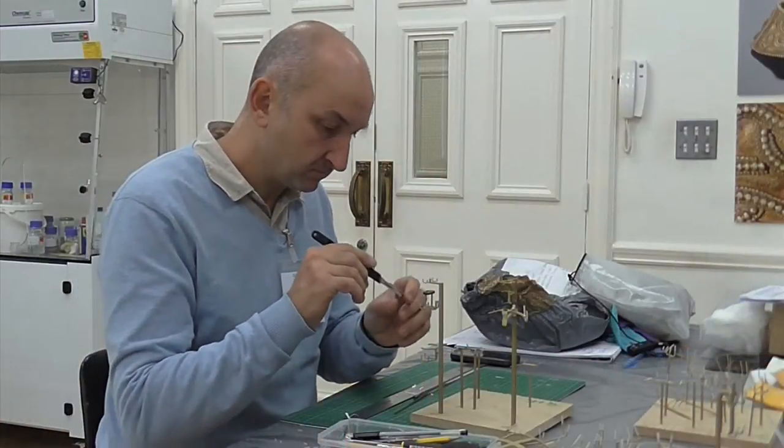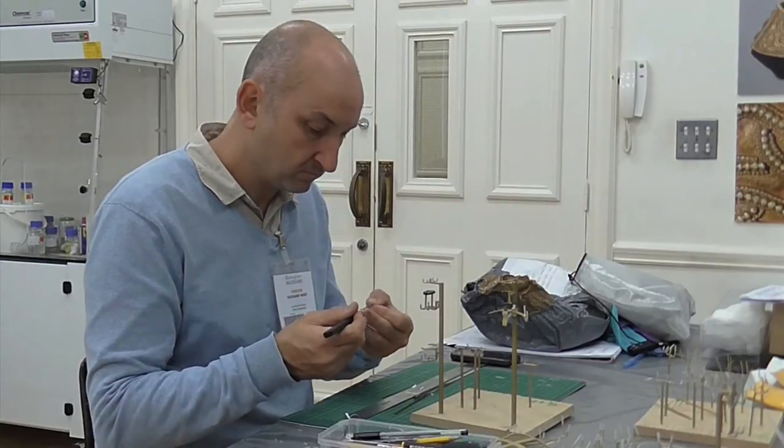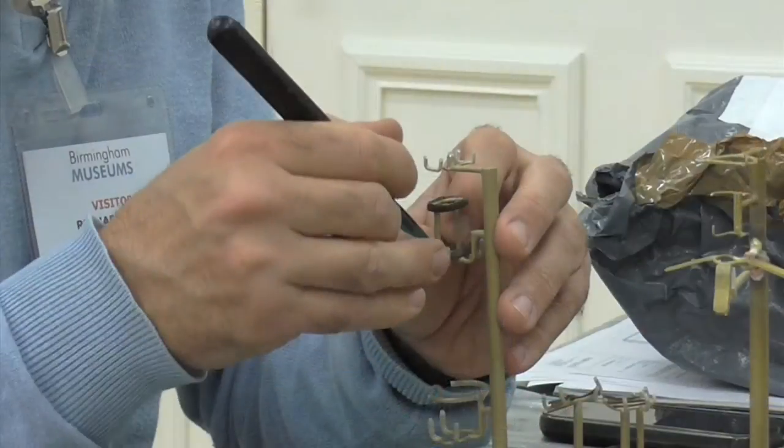This week we're starting the installation of the new Staffordshire Hoard Gallery, which is the first permanent gallery for the Staffordshire Hoard at Birmingham Museum. For the week we're going to work with a mount maker called Richard West, who's come in specially to make purpose-made mounts so they all sit perfectly and are fully supported when they go on display.